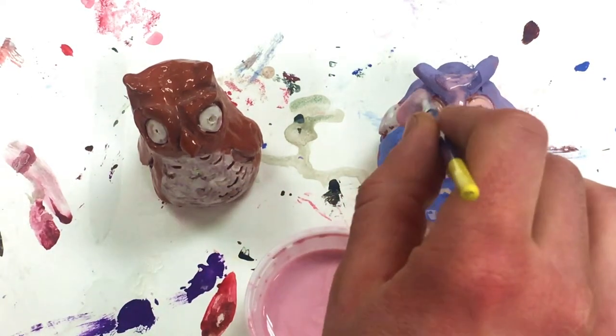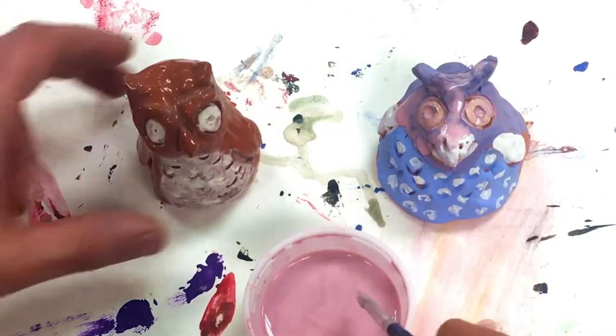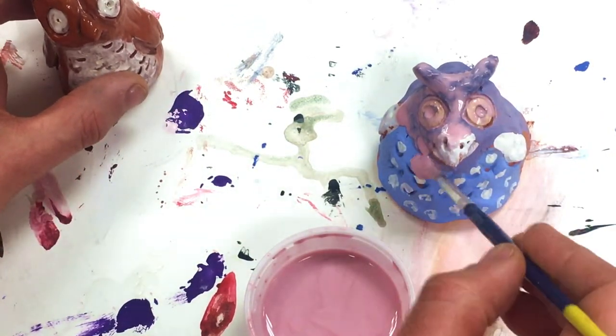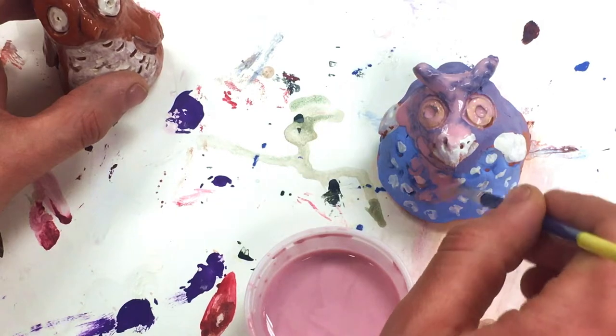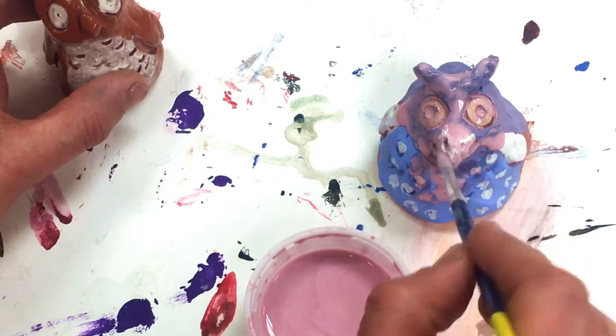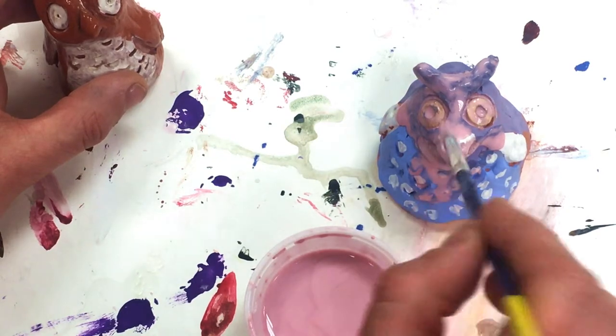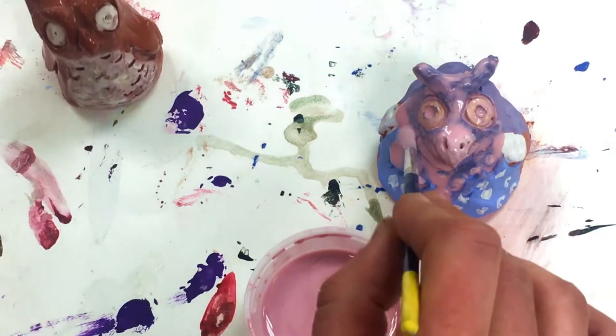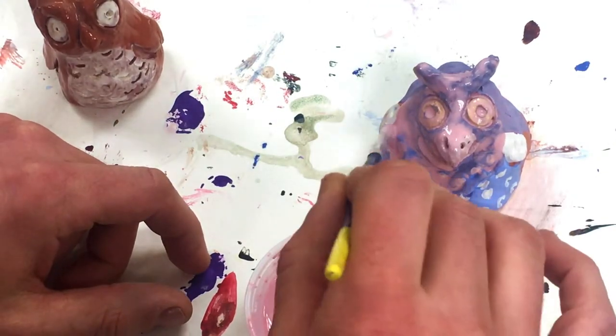Then we'll have to break your owl off and it'll probably ruin your owl. I'm just going to cover this whole thing — it has to look pink by the end. When it's all covered, I will put it in the kiln a second time and it will be fired again and everything will be shiny.